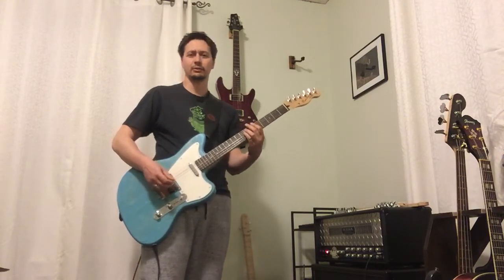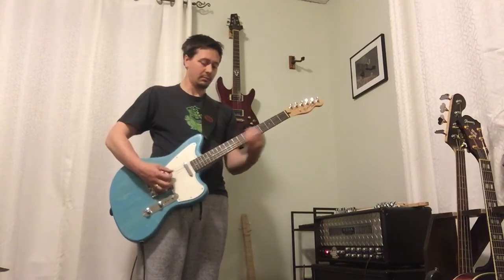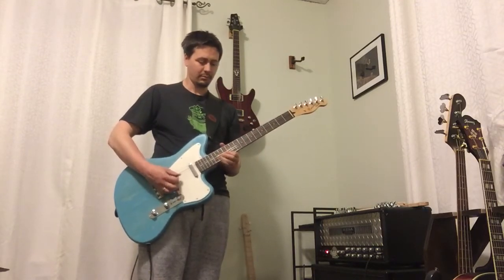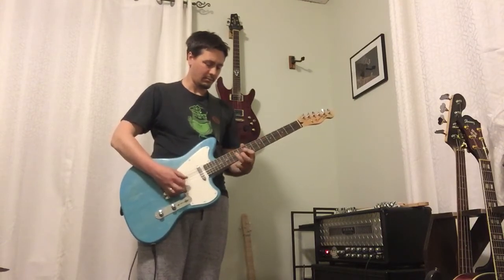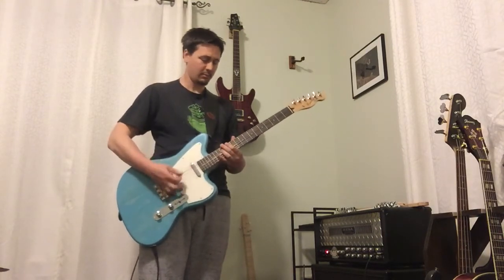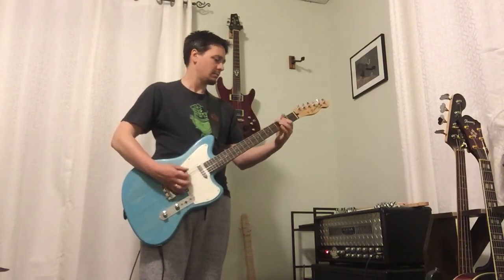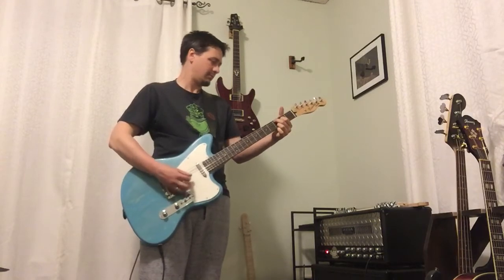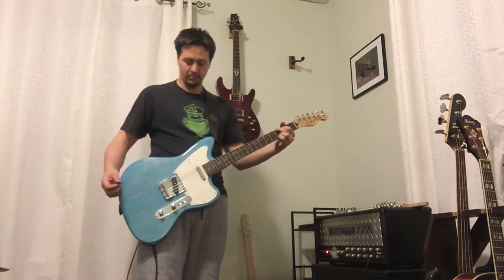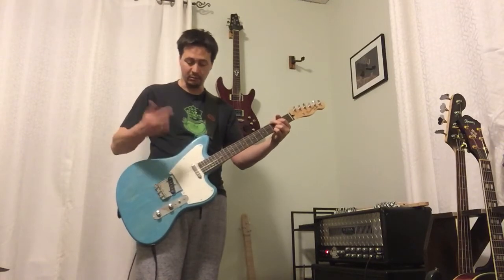It takes some practice to get used to. It's the first time I've done this particular mod. And for pickups, it's got a Seymour Duncan vintage stack — both neck and bridge. It's a set.